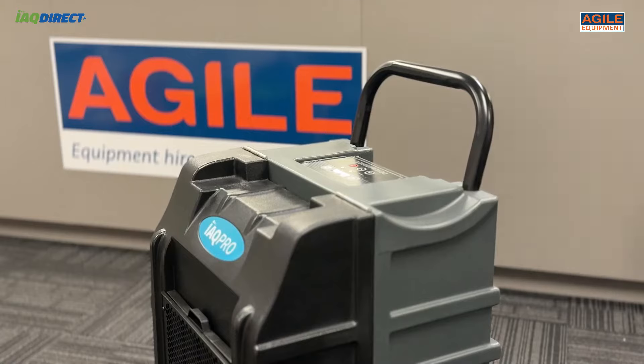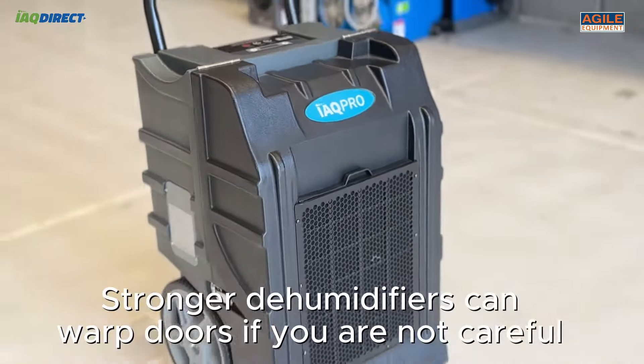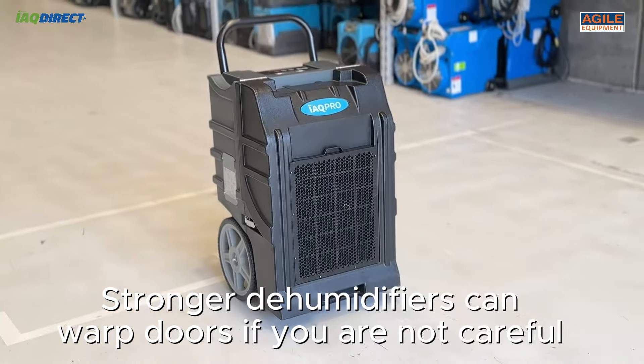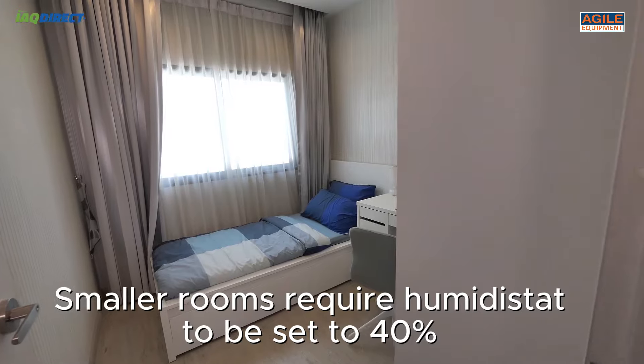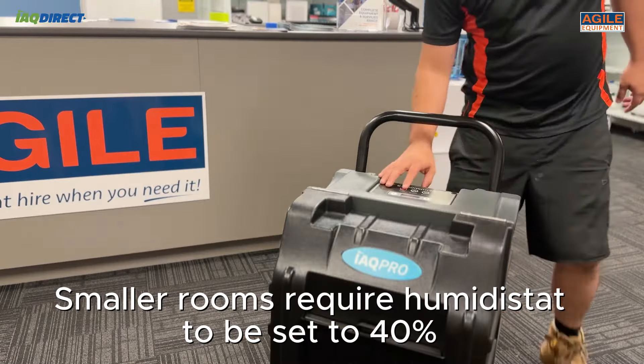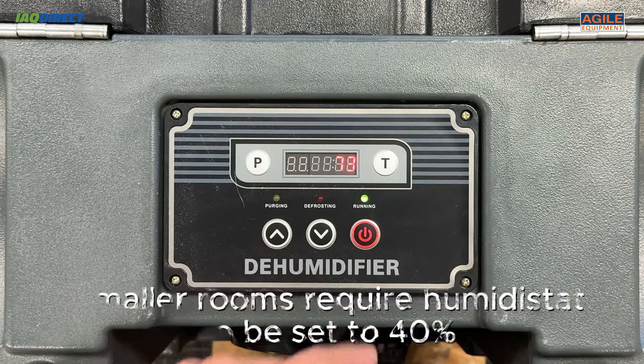It's also important not to over dry a room. This particularly refers to dehumidifiers, as the stronger units can warp doors, making them hard to close. This pertains to small bedrooms in general. Setting the dehumidifier's humidistat to 40% can help prevent this issue.